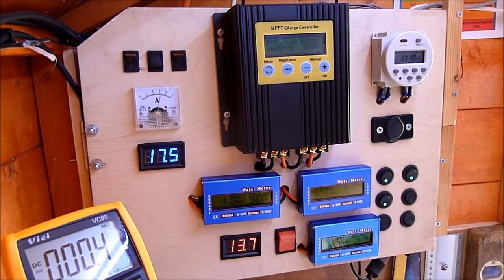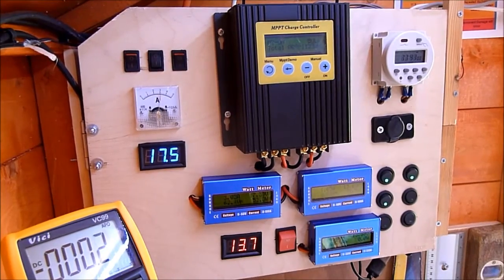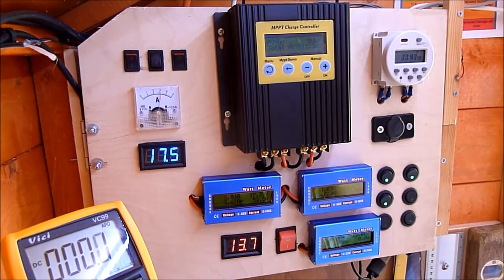My next project is to get another 50 watt panel and put two 50 watt panels in series — so 24 volts — and see how the MPPT charger works with 24 volts on the 12 volt battery system. Hopefully that should increase the efficiency. Not that I really need it — I'm generating more power than I'm using — but once you start playing with this sort of stuff, you start seeing how far you can go.